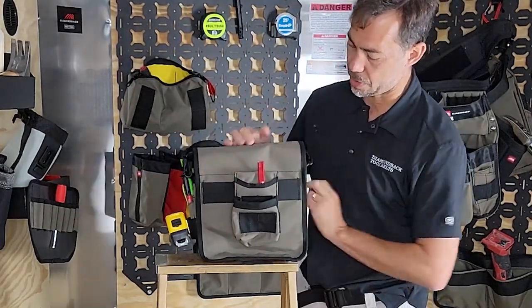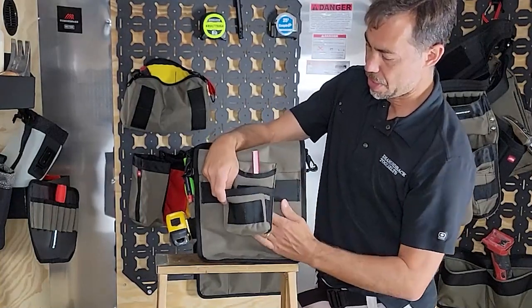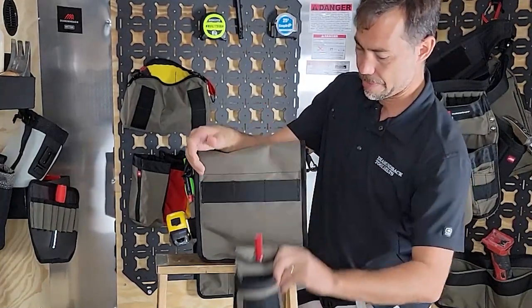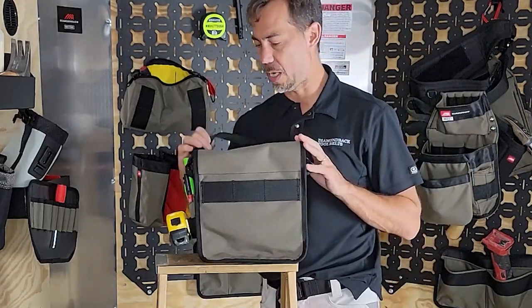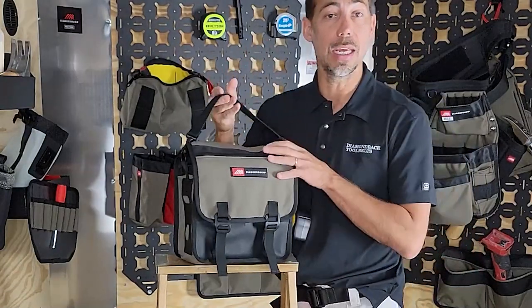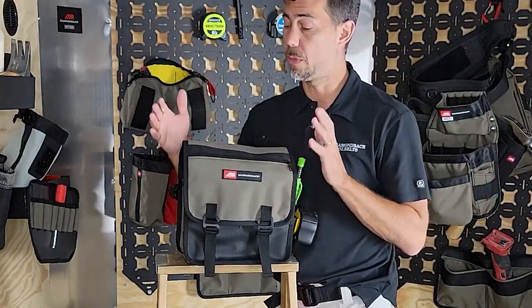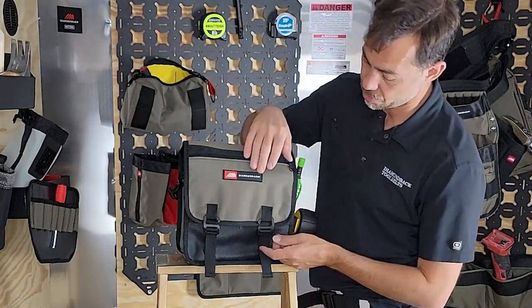On the back we've got another webbing strip where right now I've got this GK1. Pop this off so you can see just a webbing strip on here — another attachment area. It comes with a handle. We also offer a one-inch and a two-inch shoulder strap if you want to carry this over the shoulder.